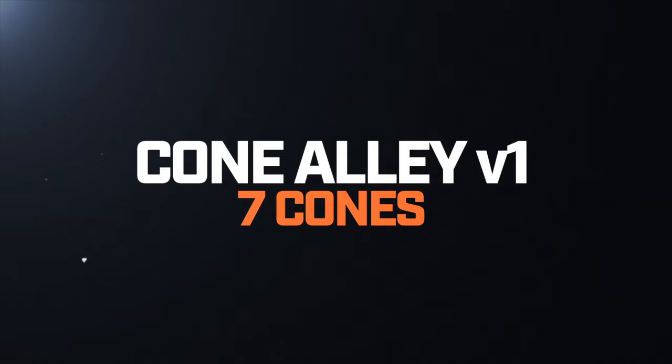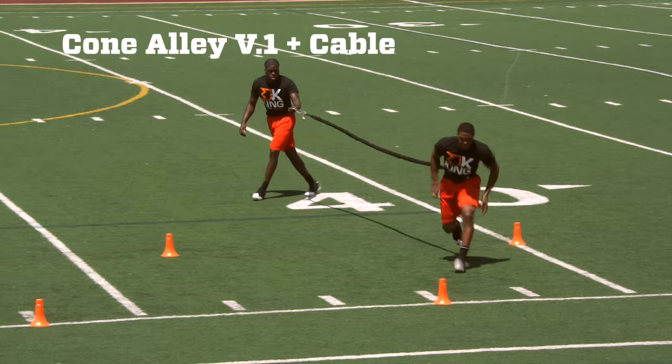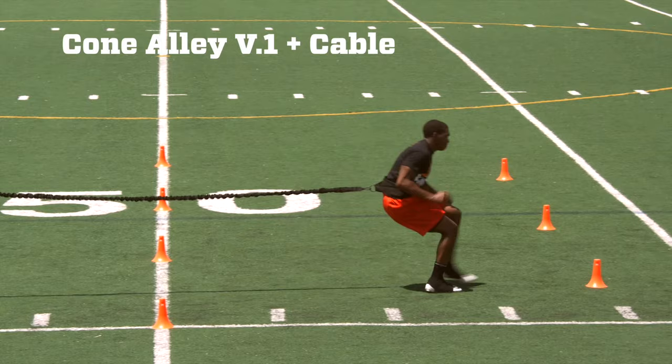Cone Alley Version One. We're going to have two rows of cones — four on one row, three on the other, for a total of seven. Each of them are going to have a four-yard separation. Starting at the first cone, we're going to sprint to the second, backpedal around the third. We're going to repeat this pattern all the way down the alley.